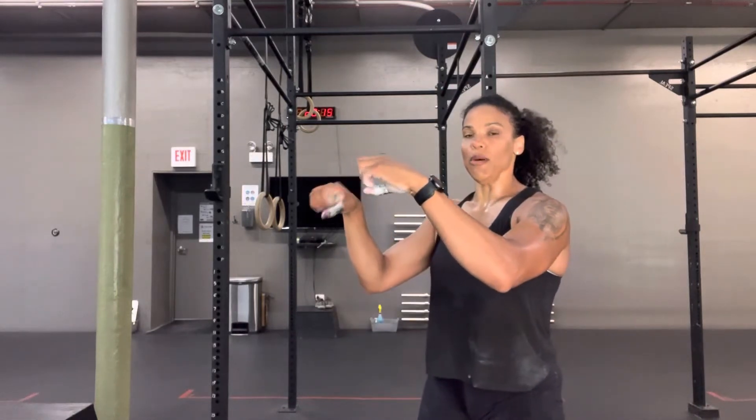First thing when you jump on the bar, you want knuckles up and over the bar, thumb around. That's going to give you a lot of control. Sometimes people's swing gets off on a kipping or a butterfly pull-up. Having that good grip is going to help you be able to moderate your angles and make adjustments as you move.